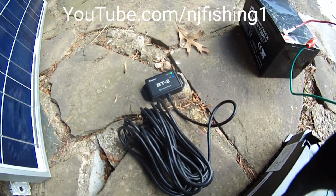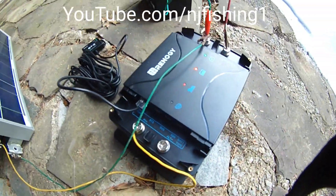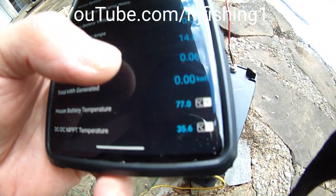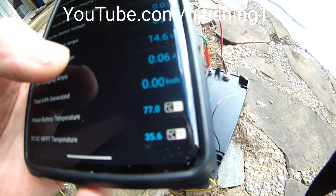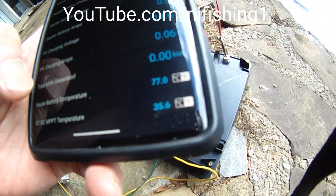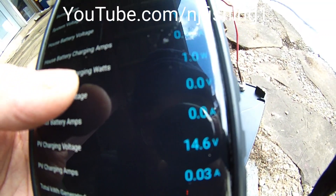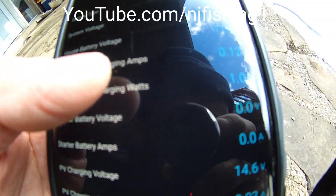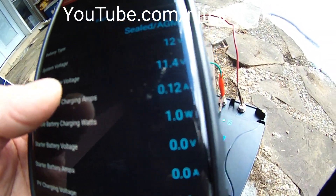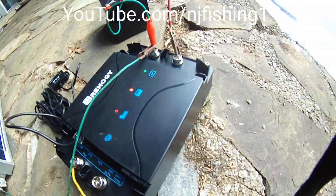You get all this information from that little BT2 Renegy Bluetooth link. You can see it's 0.04 to 0.06 amps. The solar panel is getting about 14.6 volts and it's charging my battery at one watt, charging the house battery at 0.12 amps.